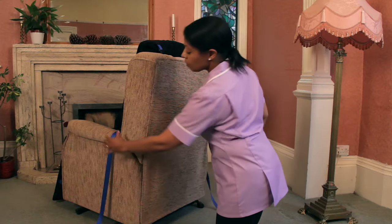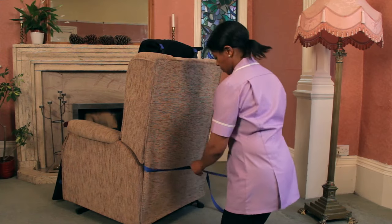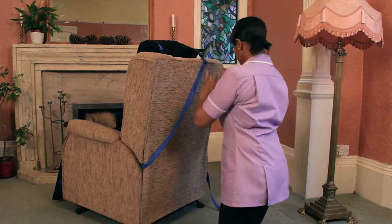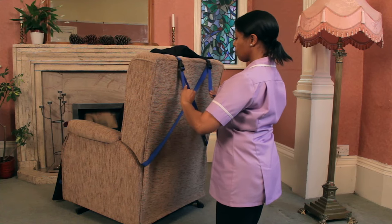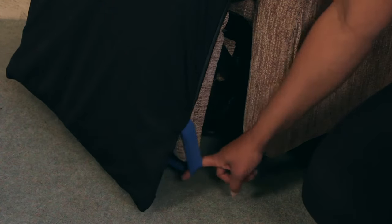To attach to the chair, first insert fixing straps between the seat and armrest, looping around the back of the chair. Cross fixing straps as shown, then loosely clip the fixing straps into place. When both straps are clipped into place, adjust until secure. Loop the bottom fixing straps around either side of the footrest until in place.